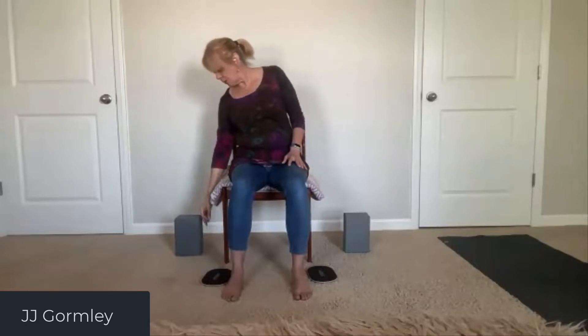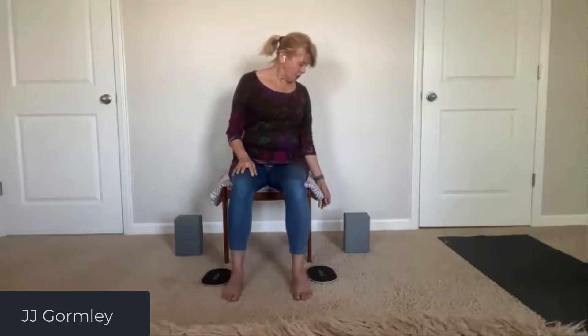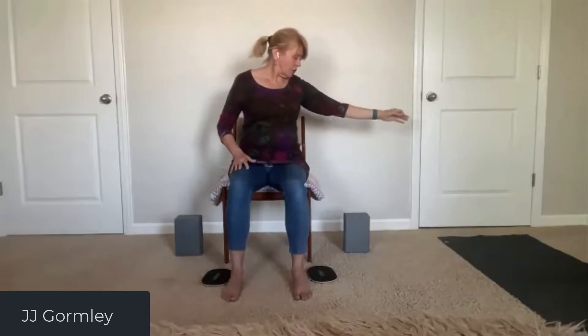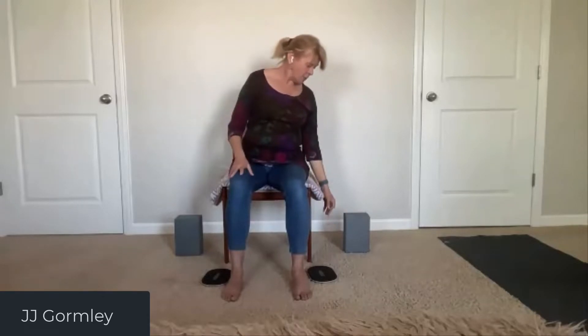Drop that arm down a little bit lower so you get a lateral stretch, then come back up to center. Other side — eyes look at the fingers, inhale the arm up. That range of motion is comfortable for you. Exhale, cross to the opposite lower ribs. Inhale back out, exhale down and a little further down so you get a little lateral stretch through that side waist, and then back up to center.